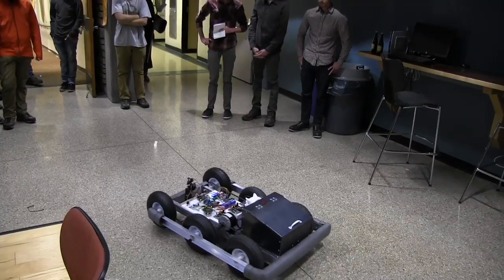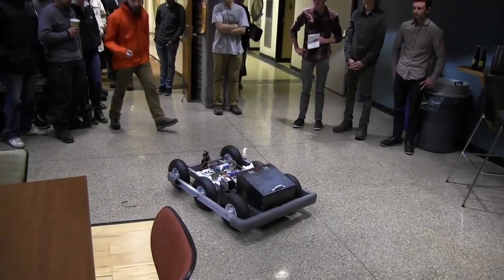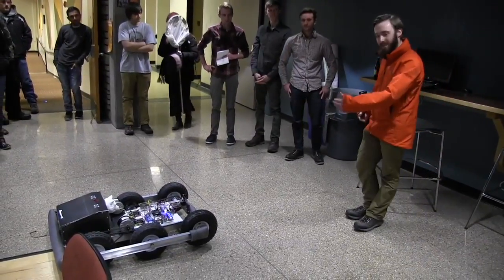Once you're going to bring it in closer, you'll set it to follow at a shorter range. At its farthest, it follows at about 20 feet behind you, and at its closest, it follows at about 6 and a half feet.